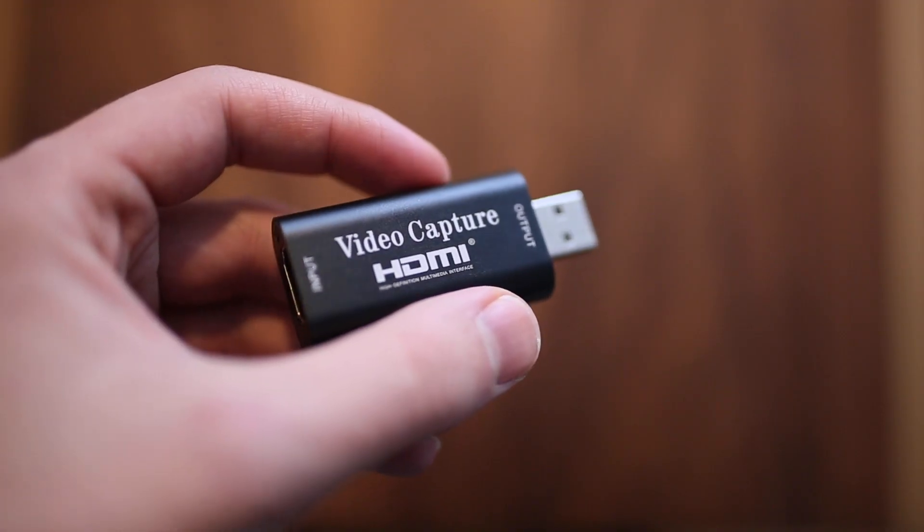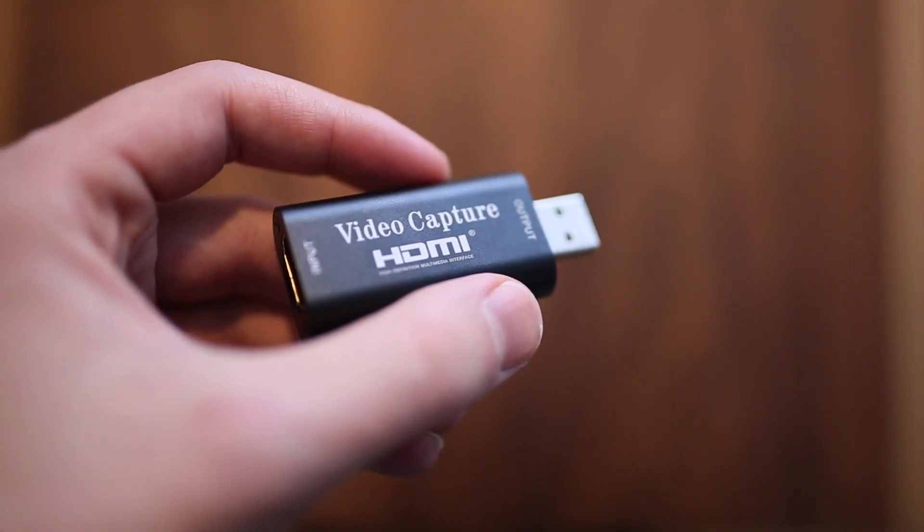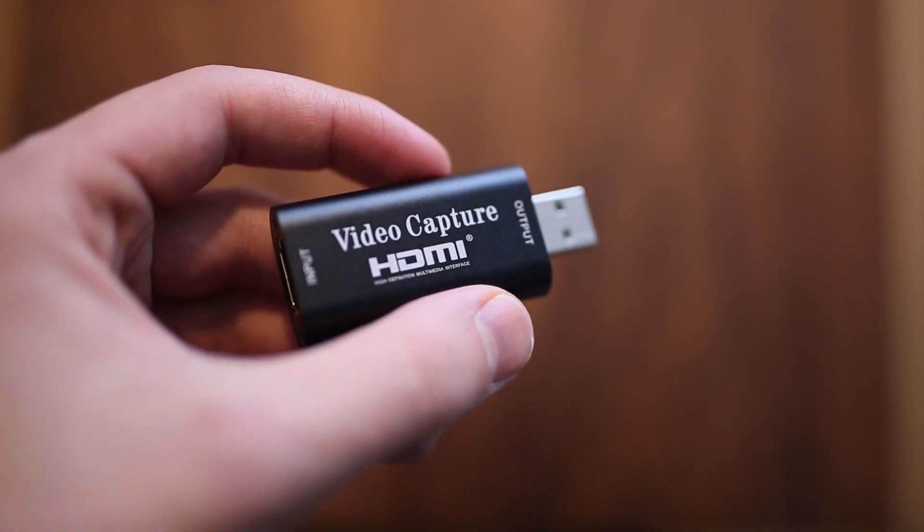It's impossible to do just with a regular webcam — I tested a bunch of them and it's really not the same. Once I found this HDMI capture card it was really a game changer, partly because of the price: it's $23.99 Canadian.